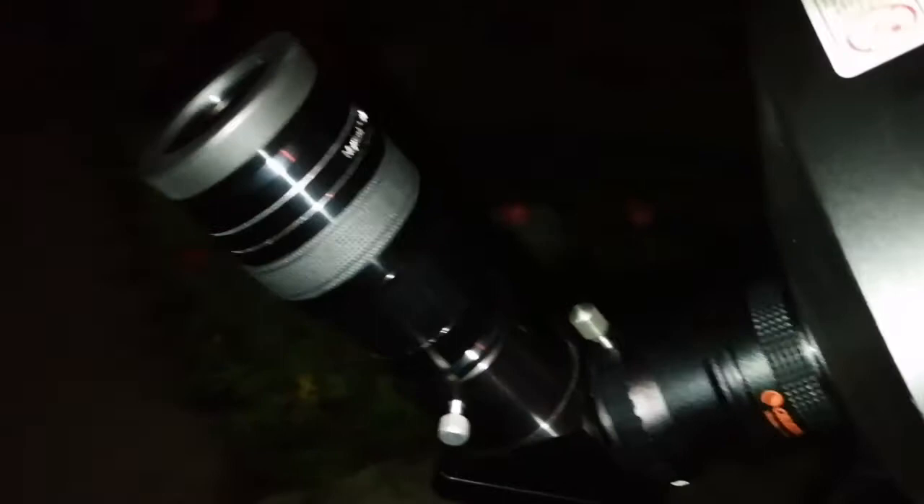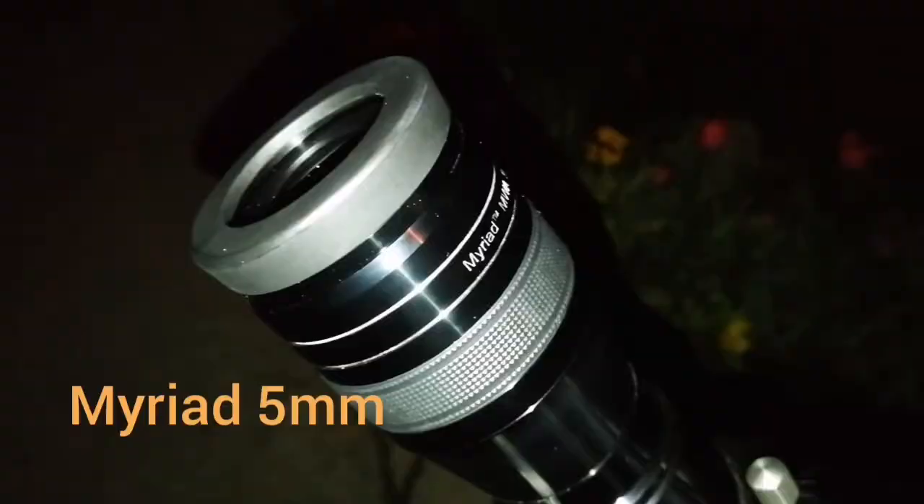This is of course the Meade LX90 ACF Advanced Coma-Free 18-inch telescope, and this is a Myriad 100-degree 9mm eyepiece.